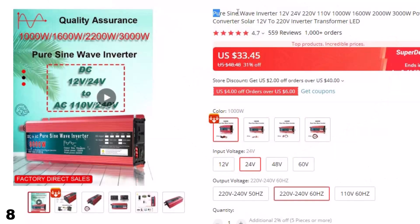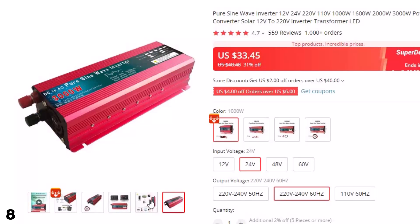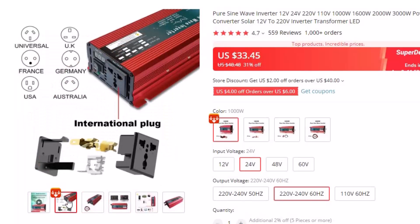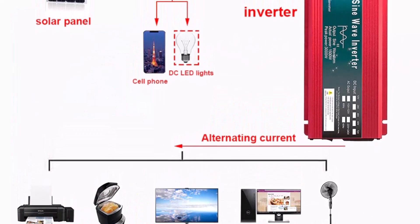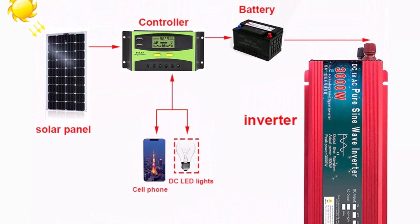Number 8: Pure Sine Wave Inverter 12V. This inverter is here with 31% price off — now you can get it at around $33. It features an aluminum-magnesium alloy shell that is lightweight with good thermal conductivity, quickly reducing component temperature for long operating hours. It produces a pure sine wave with intelligent filtering that does not interfere with or damage electrical appliances. With high conversion efficiency and low self-power consumption, it can greatly extend battery life.